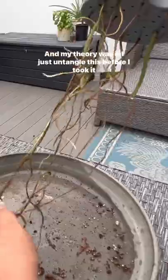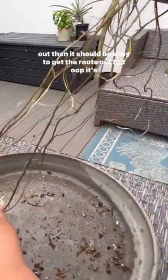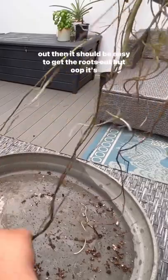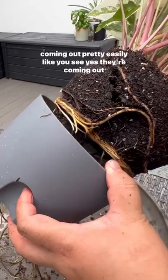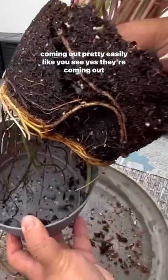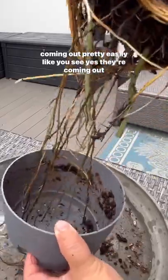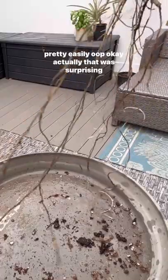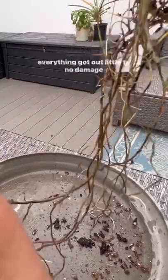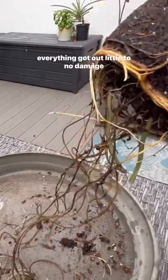My theory was if I just untangle the roots before taking it out, it should be easy to get them out of the water reservoir. And it's coming out pretty easily — like, you see? Yeah, they're coming out pretty easily. Actually, that was surprising — everything got out with little to no damage.